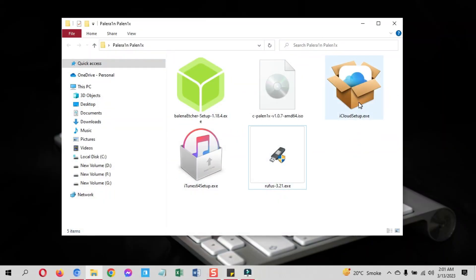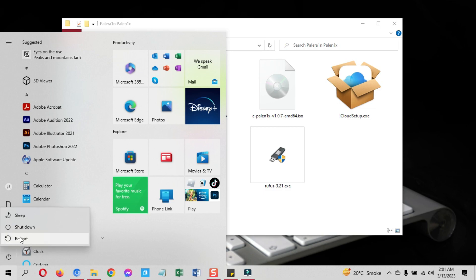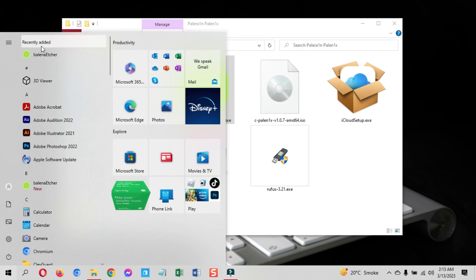Here are all the files — I have already downloaded the required items. First, install iTunes and iCloud if you haven't, then restart your computer. The restart is a must, so do it and come back. Once you are back, let's make the Palenix bootable USB. For that, first install the Balena Etcher tool and open it on your PC.